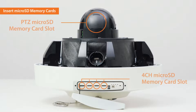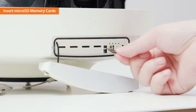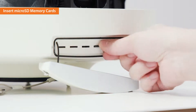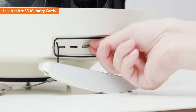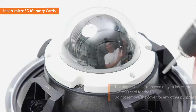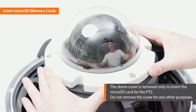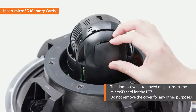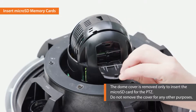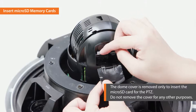The camera has microSD card slots in two places. The microSD card slot for the 4-channel multi-directional camera is located where the SD card door was disassembled. You can insert the microSD card for the PTZ by removing the dome cover. The dome cover is removed only to insert the microSD card for the PTZ — do not remove the cover for any other purposes.